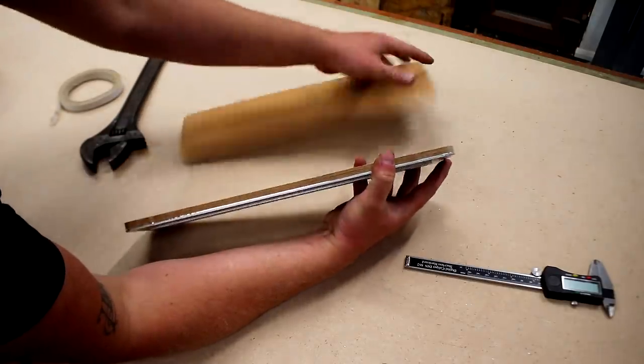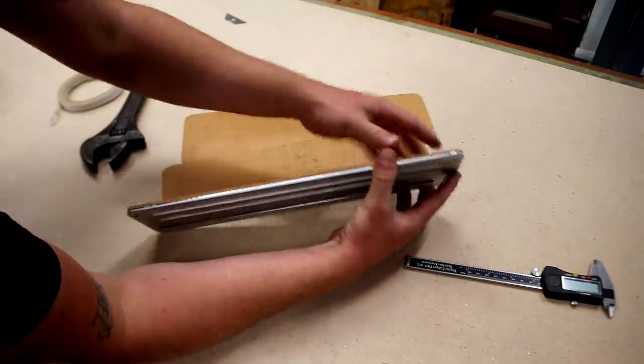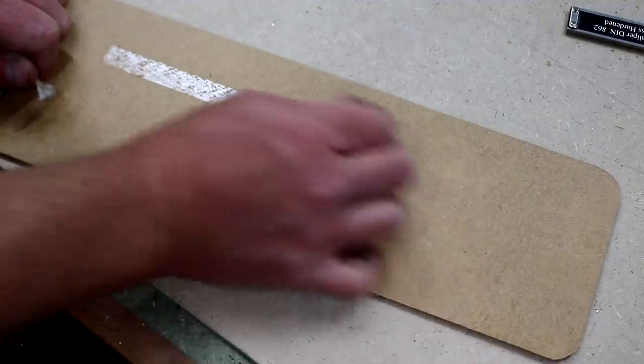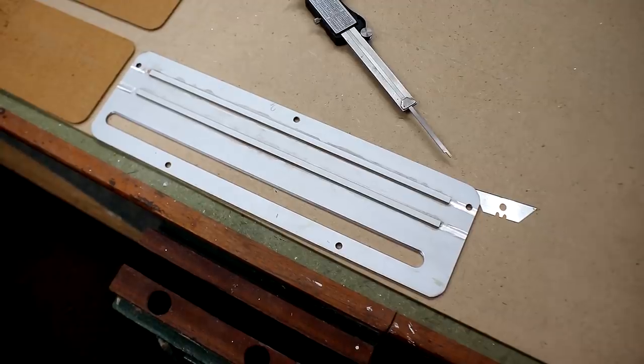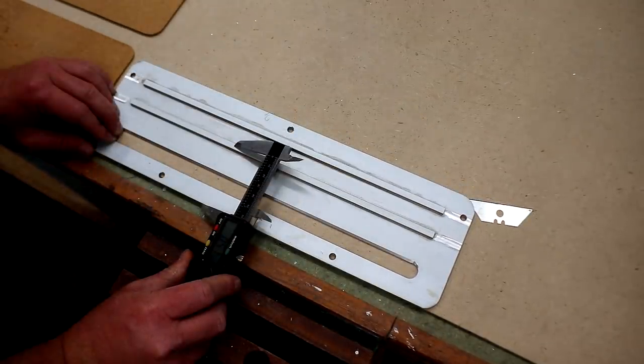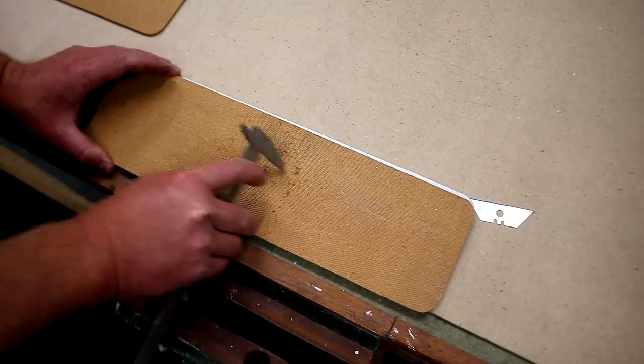I now have three identical insert plates to work with — I just needed to remove the tape. The original insert plate has these ribs, presumably to reinforce the plate as it's quite thin, and I'm going to copy that idea too.